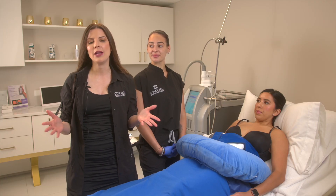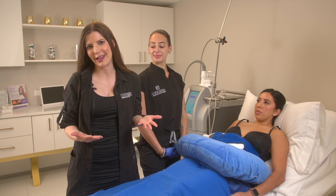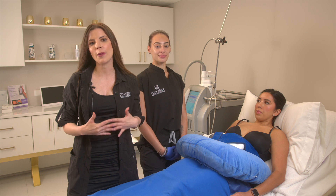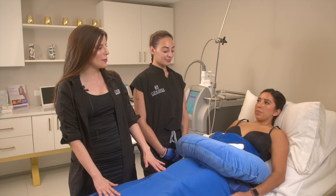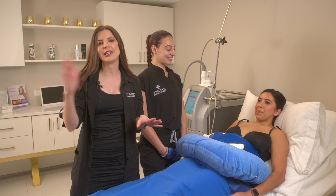Through that period of time, the lymphatic system — which I like to call the housekeepers of our body — will recognize these dead fat cells and start pushing them out of her body through her waste. She will see improvements starting at day 30, but full results are at 120 days. Our lovely model is actually a bride who is a year out from her wedding, so we are starting the journey now so she is completely happy with her outcome and her dress fits perfectly for that special day.